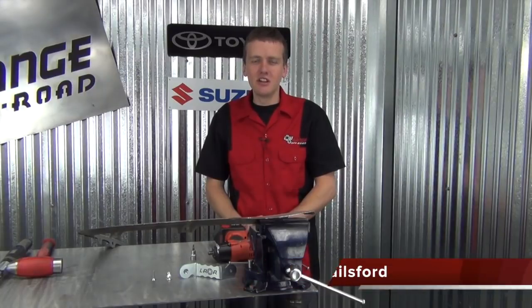Hello, I'm Cody with Lower Range Off-Road and this is another how-to video. Today we are going to show you how to install a jack nut into sheet metal.